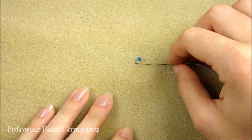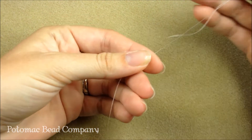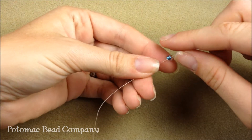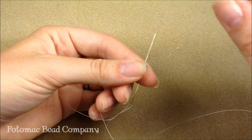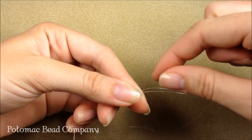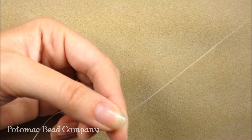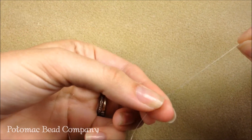To put a stop bead on, you take your bead — this is a 6-0 bead and it's a color that I'm not going to be using for my project. I take it the whole way down to the bottom of my thread. Generally with seed beading you're going to leave about a six inch tail. My needle goes through the bead in the same direction one time and makes a loop, and then one more time and makes a loop. This is known as a stop bead because when I put sequential beads on, it's going to stop the beads from falling off the end.